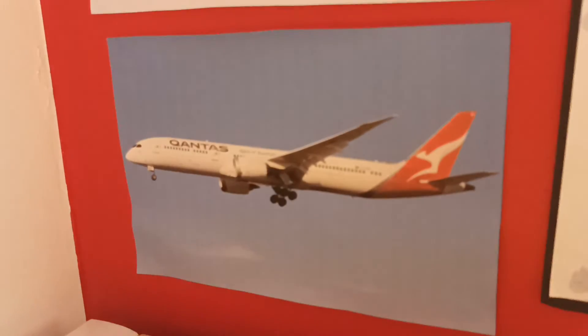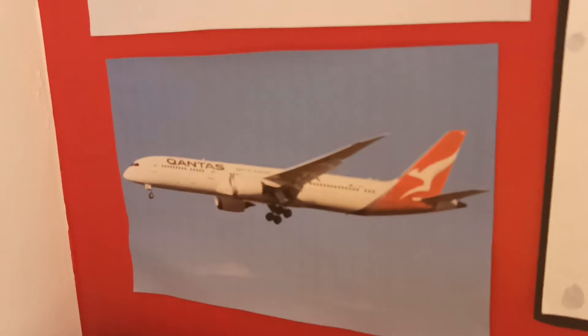And then here's the Qantas 787-9 picture. I've given all my drawings a black backing, which I think just makes them really look very nice.